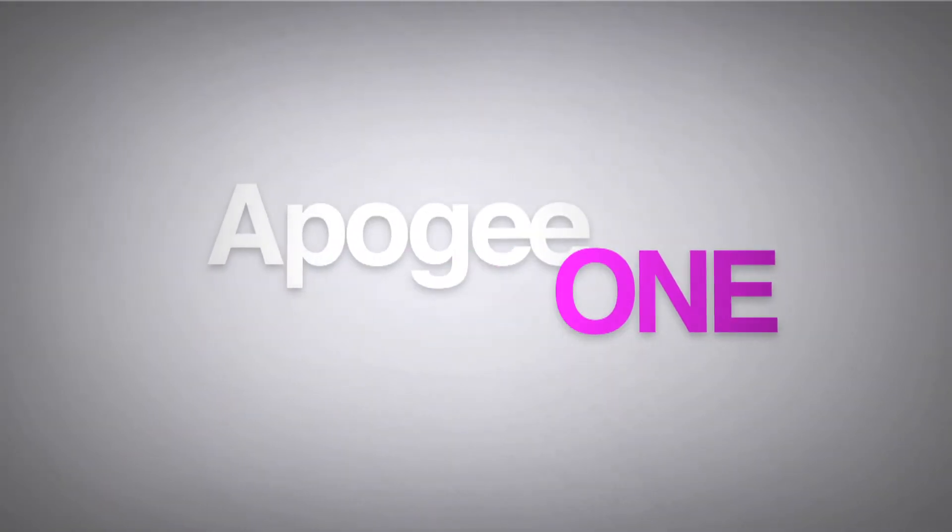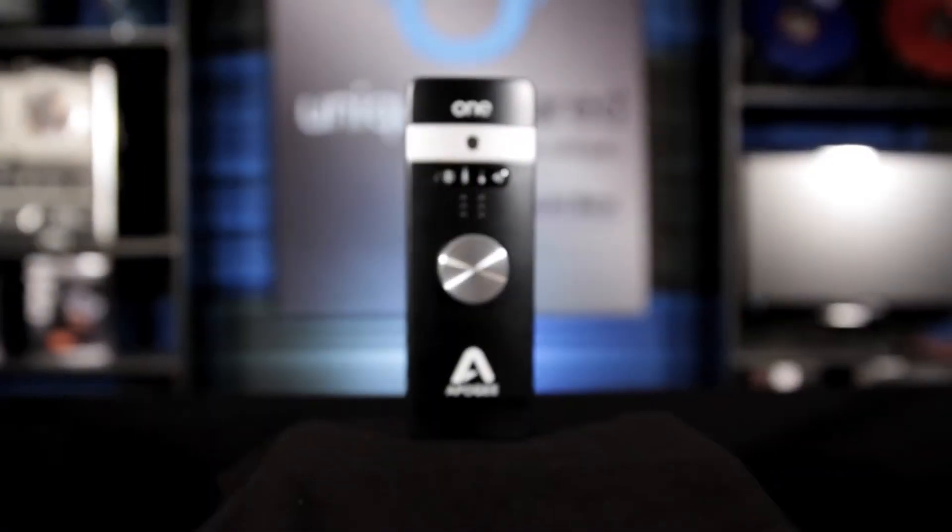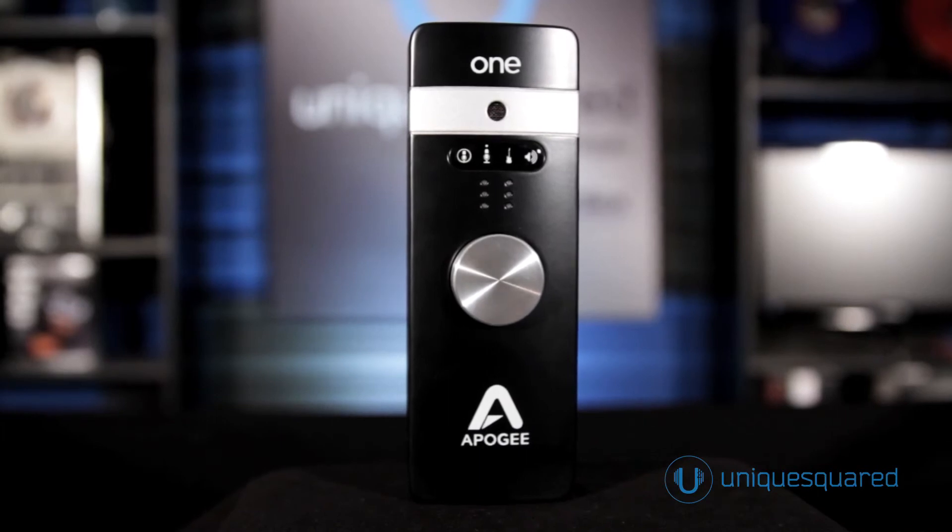Hi, I'm Don Spacht from Apigee Electronics, and I'm here at Unique Squared to tell you about the new Apigee One for iPad and Mac. This is a complete redesign of Apigee's very popular mobile recording interface, the One.